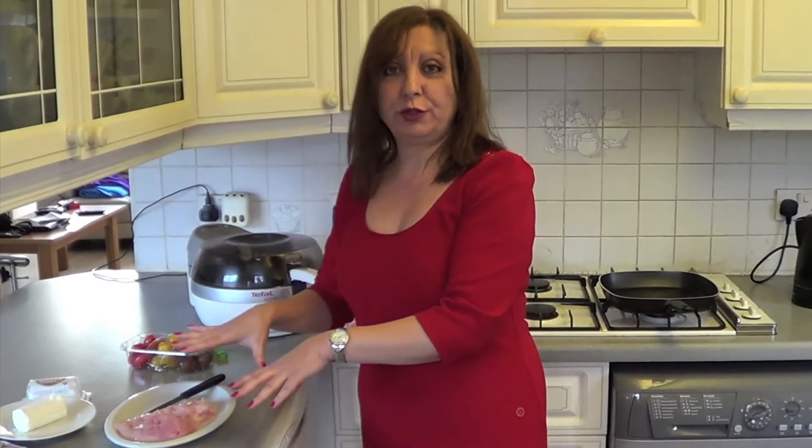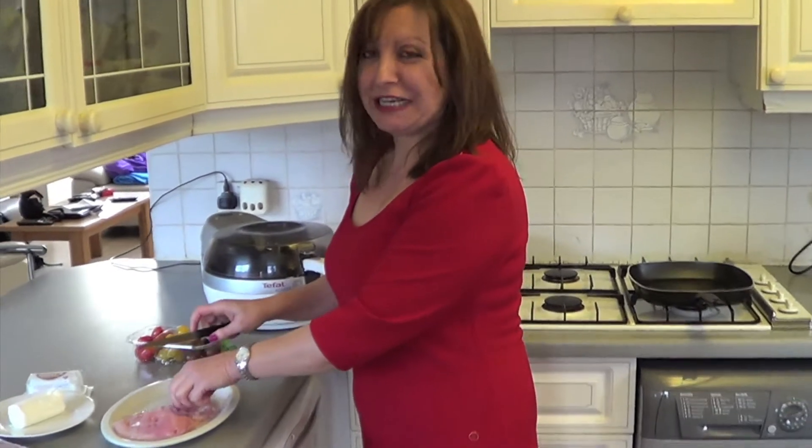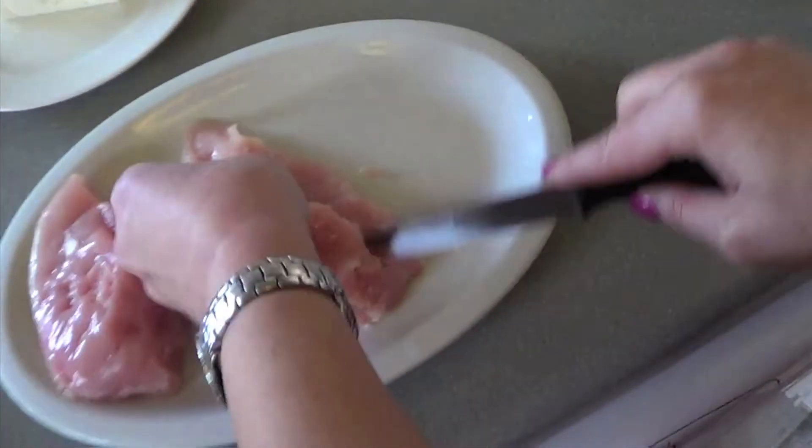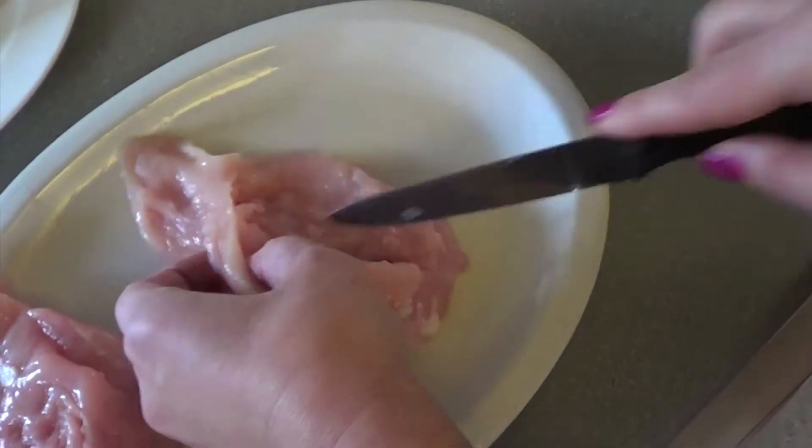I don't think I told you what this is called, but this is mummified chick-chick-chicken, and it's quite delicious. What you do is you make a pocket in the chicken breasts.